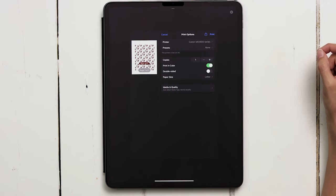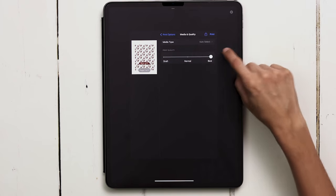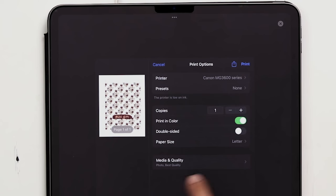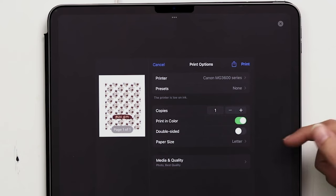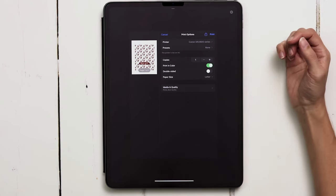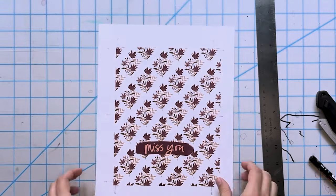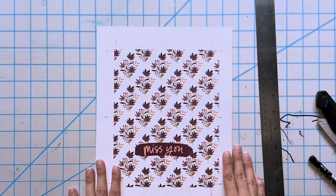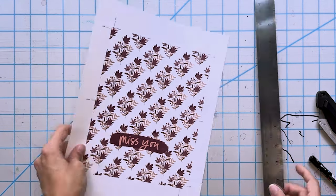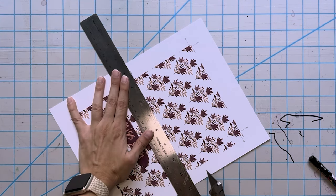To print, hit the wrench, Share, TIFF. In the print dialog, tap on Media and Quality, toggle up to Best, and under Media Type change it to Photo, then go back. You should see: Media and Quality — Photo, Best Quality, Letter size. Make sure Print and Color are selected. Now hit Print.